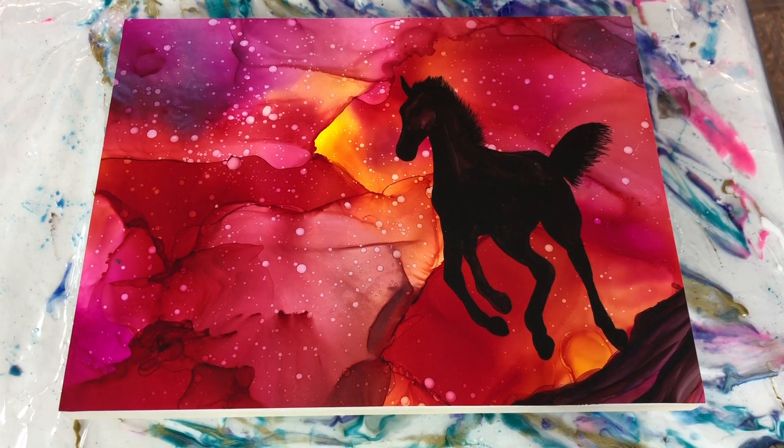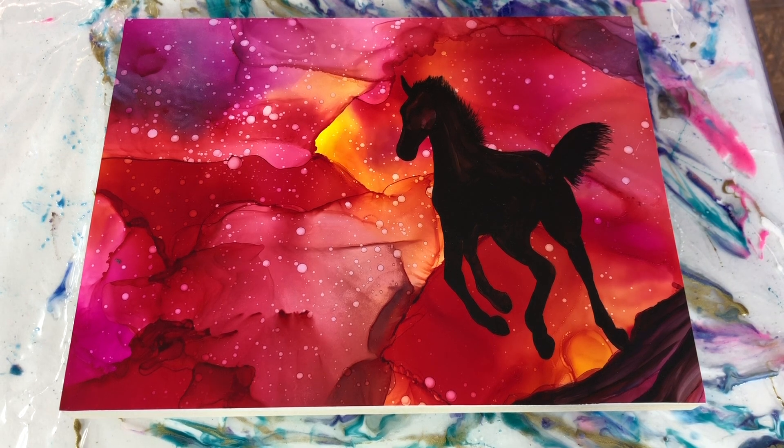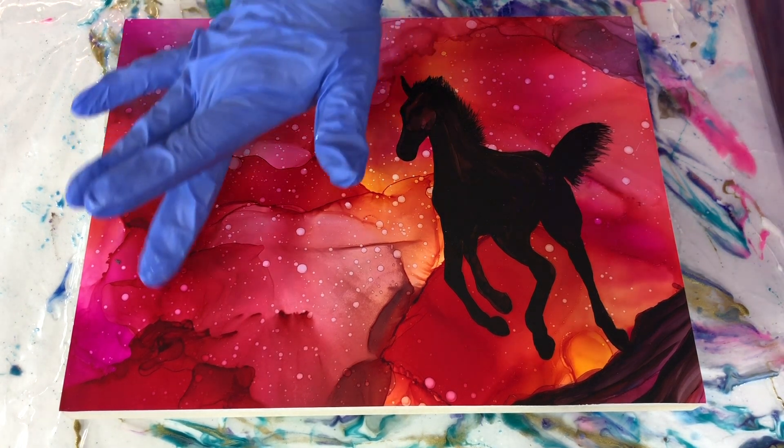Hey everyone, I thought I'd talk you through a flood coat. I have created this piece, which you guys are probably familiar with, for the winner of my giveaway. And I decided to mount it to one of my cradle boards. I definitely sealed the alcohol ink project first — actually, I think I gave it a couple of sprays.